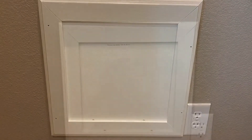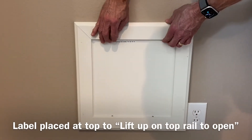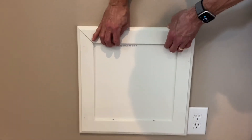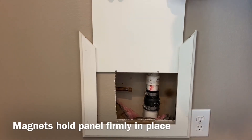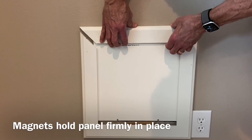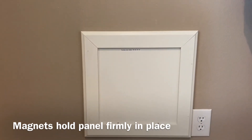Here you can see that after I've nailed the frame to the wall and put that panel in place, it takes a little bit of force to pull that out, so it's fairly secure and it's an easy way to cover that and still have access to it.